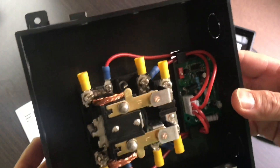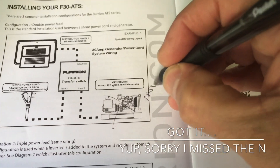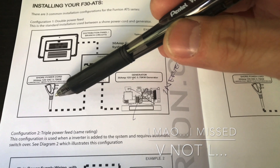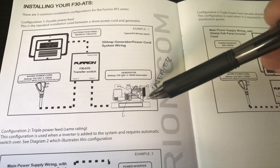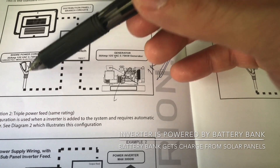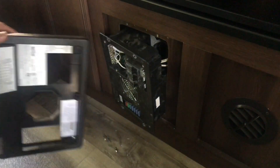Let's go through the wiring real quick. This is the configuration: one double power feed. This is going to be the inverter, because my travel trailer did not come with a generator. So power source one is either shore power from the grid, and power source two will be coming from an inverter.